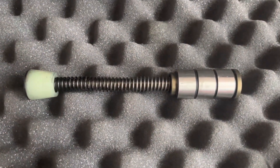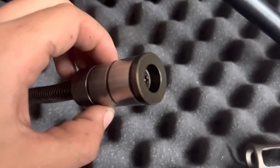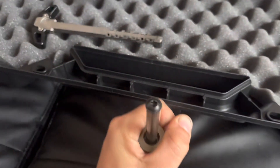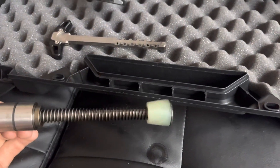I replaced the annoyingly loud buffer spring with the Gen 2 Silent Captured Spring from JP Enterprises. This particular spring is designed to make your rifle even quieter, and it does a fantastic job. It's going for about $140 on their website.